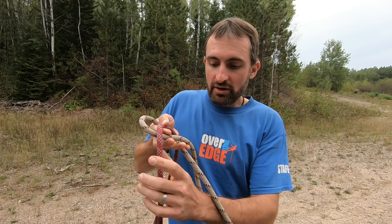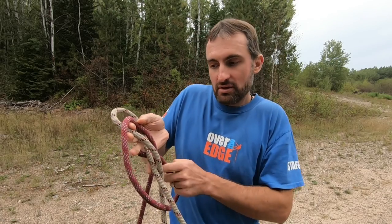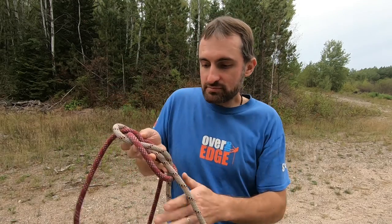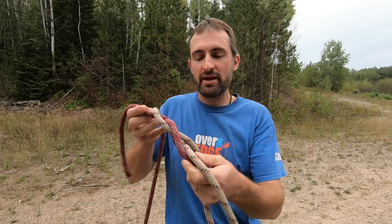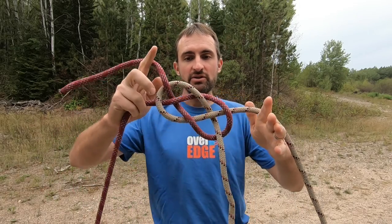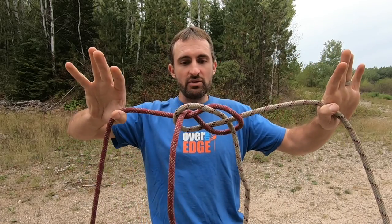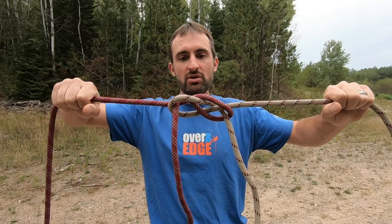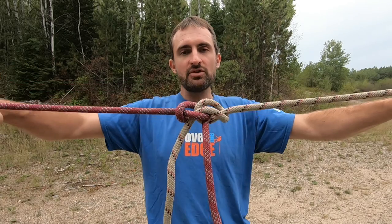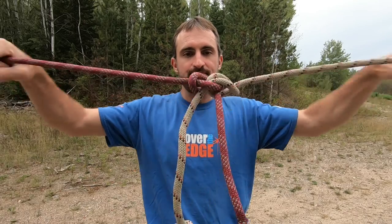Now we do the basket weave motion — going under and over throughout the knot, creating a couple of holes. We cut that fish in half, then go under, over, under, over, and under. You'll end up with two interwoven fish shapes or intersecting X's. Then hold on to the standing ends, pull, and the knot will change itself into the final form — the shape you'll be weighting and pulling on.